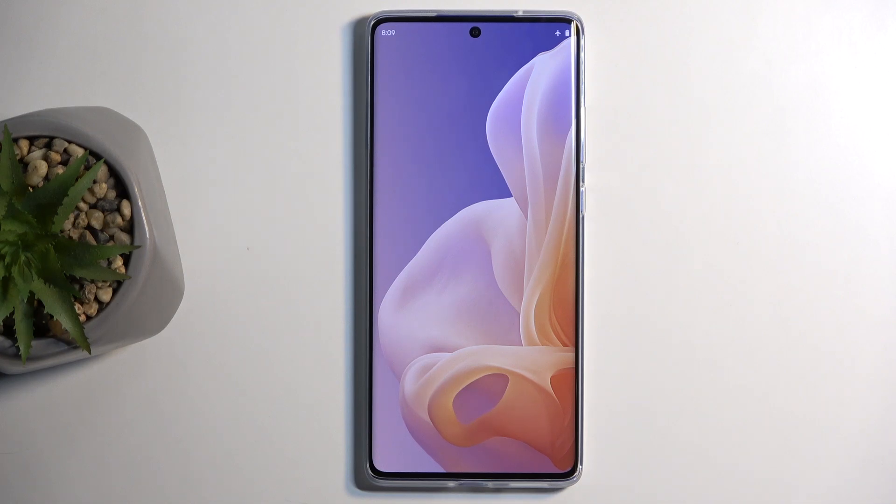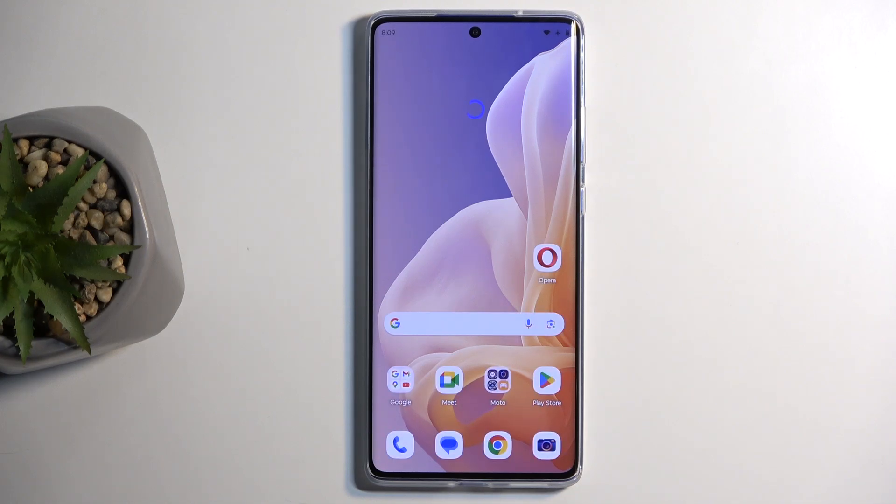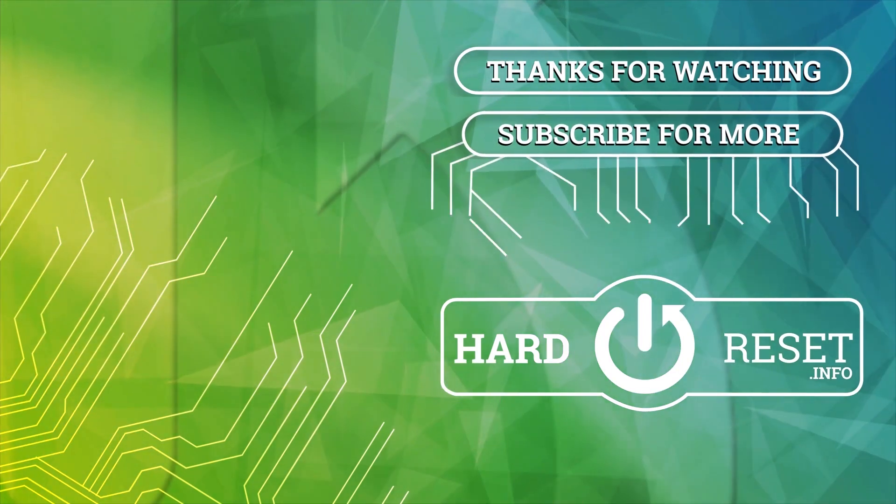If you found this video helpful, don't forget to hit like, subscribe, and thanks for watching. I'll see you next time. Bye-bye.